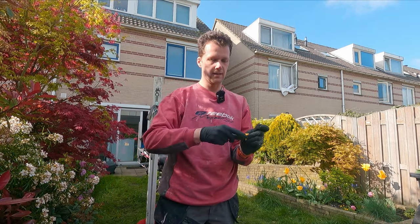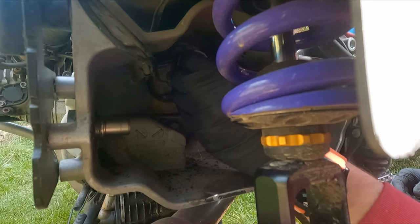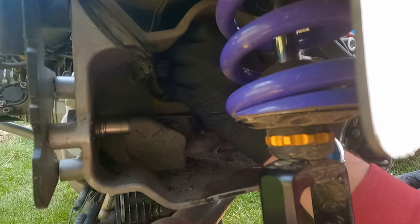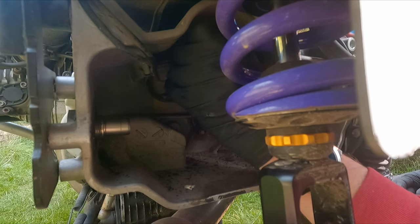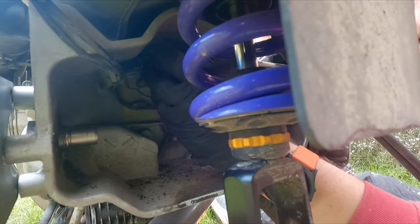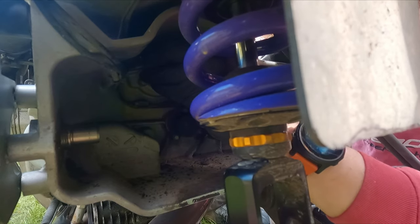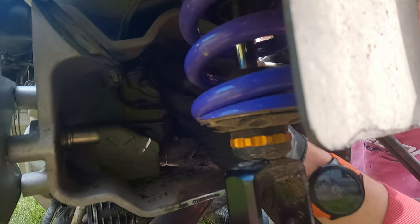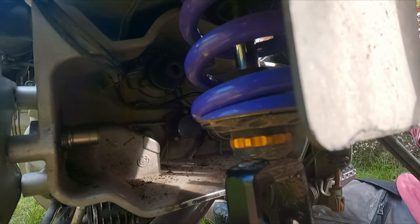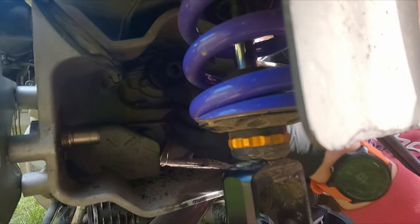Let's put everything back in the bike. Put the new piston in, then let's put the rubber bellow on. That's the fun part — let's see if we can actually tighten it. I had quite a fight getting it off.